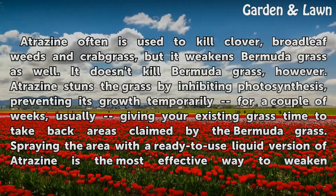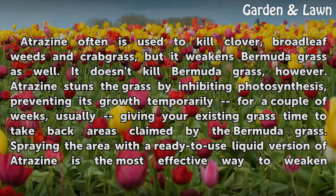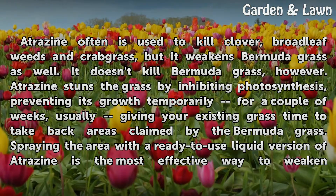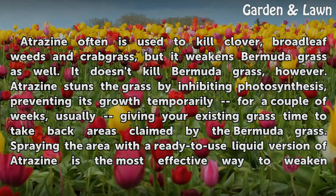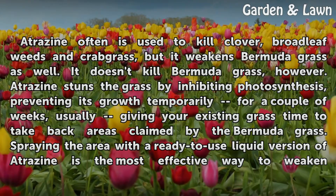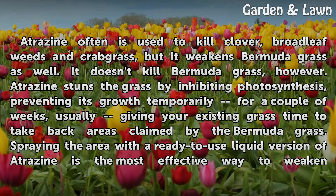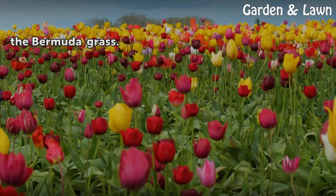Atrazine is often used to kill clover, broadleaf weeds, and crabgrass, but it weakens Bermudagrass as well. It doesn't kill Bermudagrass, however. Atrazine stunts the grass by inhibiting photosynthesis, preventing its growth temporarily for a couple of weeks, usually giving your existing grass time to take back areas claimed by the Bermudagrass. Spraying the area with a ready-to-use liquid version of Atrazine is the most effective way to weaken the Bermudagrass.